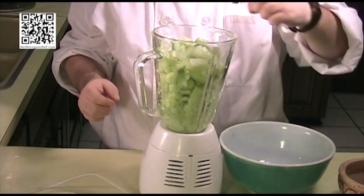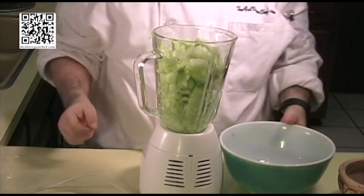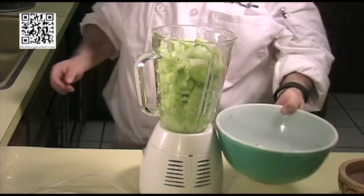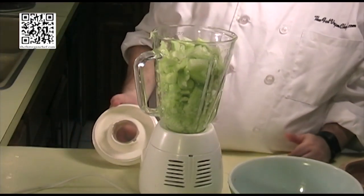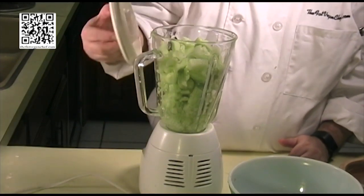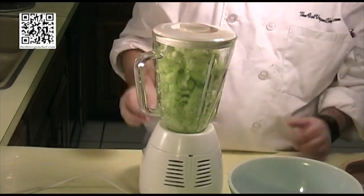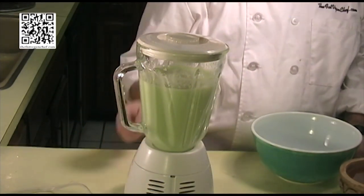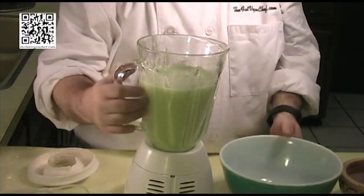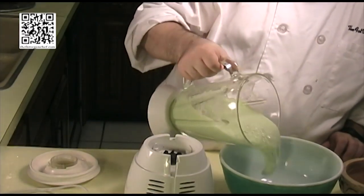Ideally you want to do this all at once in the same process, but since my blender is so small I'll probably have to do this in multiple stages and then mix it up later. Our cucumbers are nice and pureed, so I'm going to add this to my bowl.